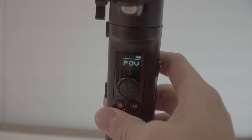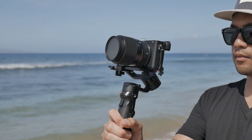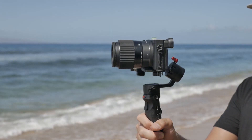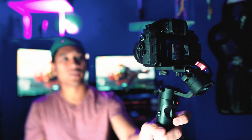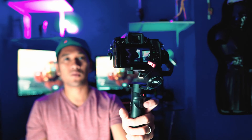The next mode is follow mode, which is activated by pressing the front trigger once. This mode allows you to pan left or right and tilt up and down. The last mode I'm going to show you is selfie mode. To activate it, press the front trigger three times fast — one, two, three — and the camera will turn 180 degrees facing you, so you can vlog and take a selfie. To go back, press the front trigger button three times again and it will return to its normal position.